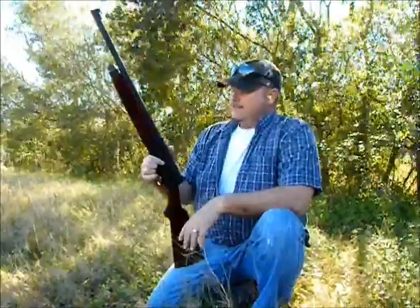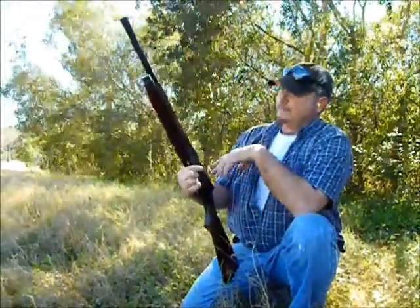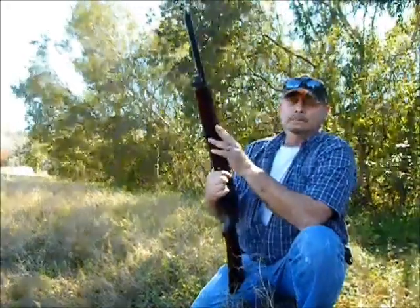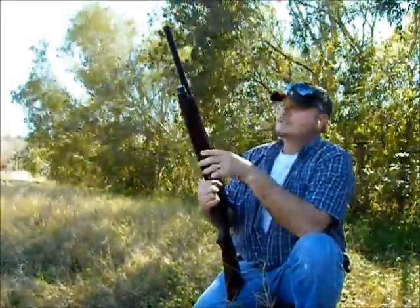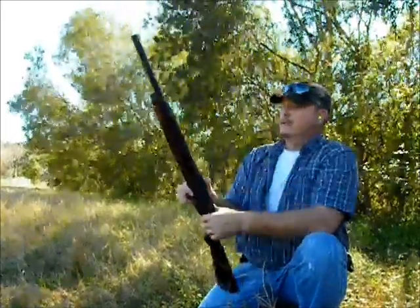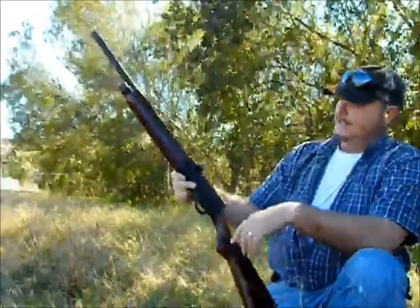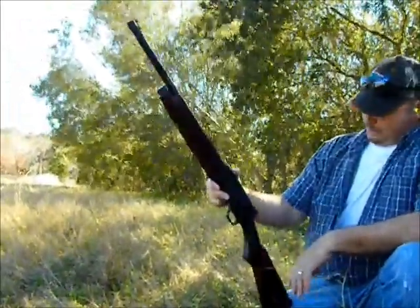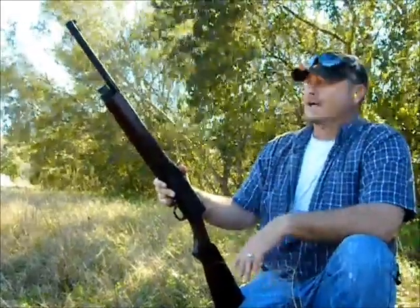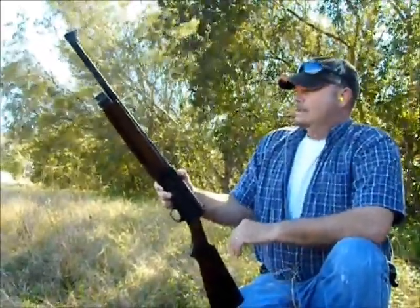Good morning everybody. I'm out here for a range test. As you remember from my last video, I cracked the forearm on this old Savage 745. I bought a new one — you can buy these at a lot of different places, some of them are very expensive. This is a walnut hard stock that I stained to match the butt stock. I think it came out pretty good. This is a shooter shotgun and I've been doing a lot of work on this gun over the years.